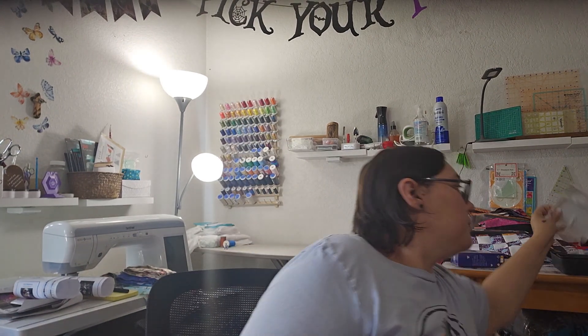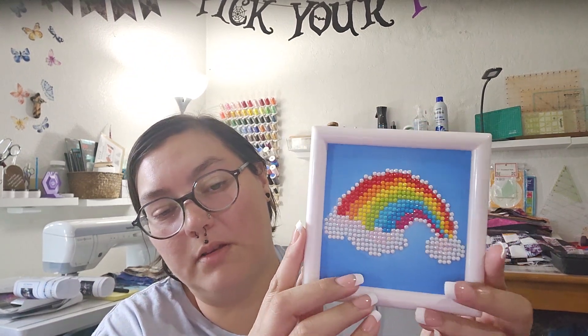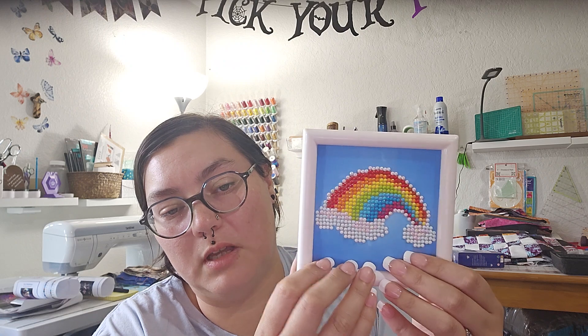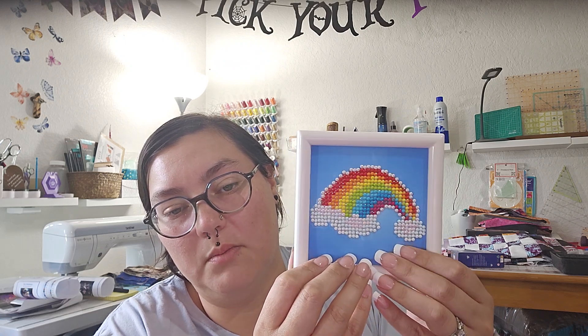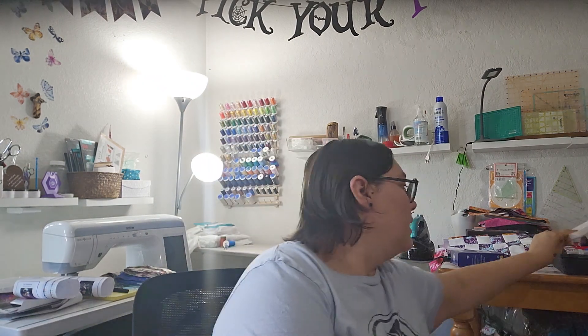Oh — this is my first completed project! I'm so happy. It's a small piece for my son for his birthday — he really likes rainbows. It has some ABs in it and was my first time playing with AB drills. The drills aren't perfectly lined up, but it'll be fun. Anyway, thanks for watching — I'll see you next time, bye bye!